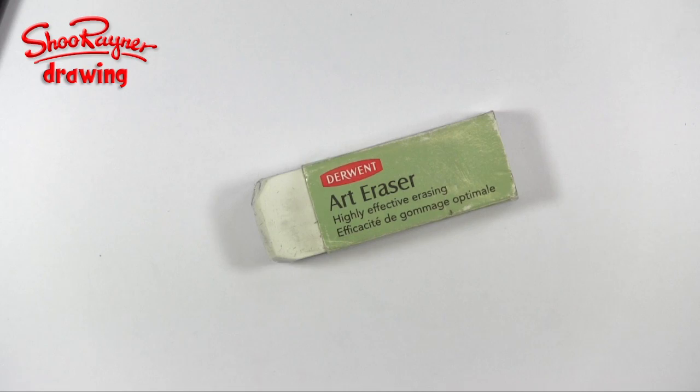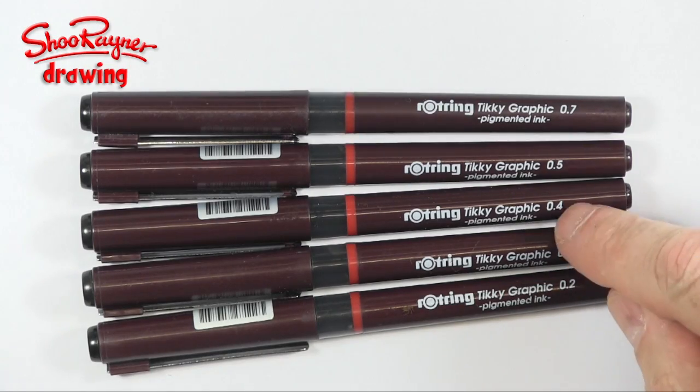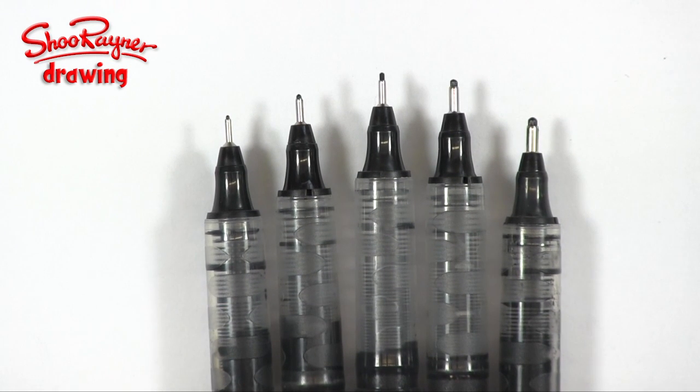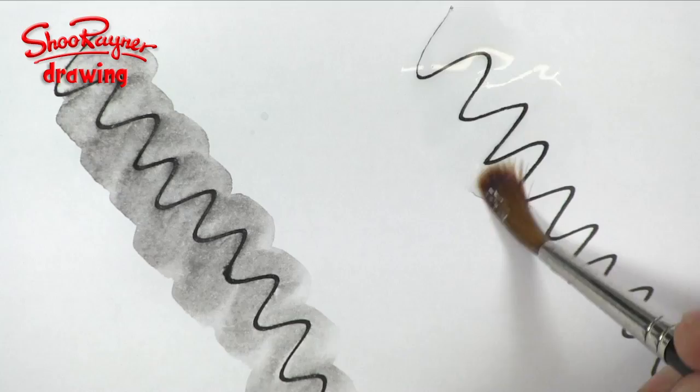The pen that you see me drawing with again and again is the Rotring Tikky Graphic. The reason I like this pen is that when it dries it is waterproof, and that's really important to me because I like painting over the top in watercolour. If the ink is waterproof it means the ink doesn't bleed into the watercolour and make it all dirty.